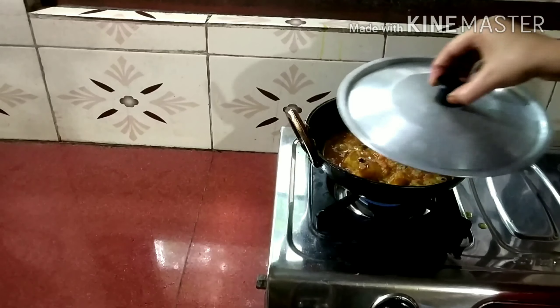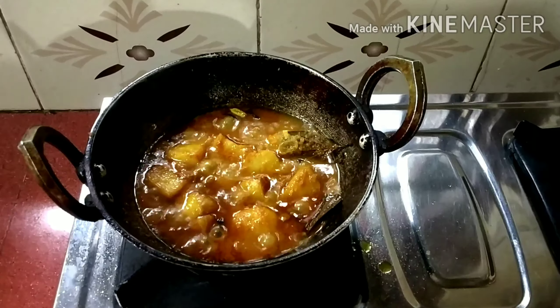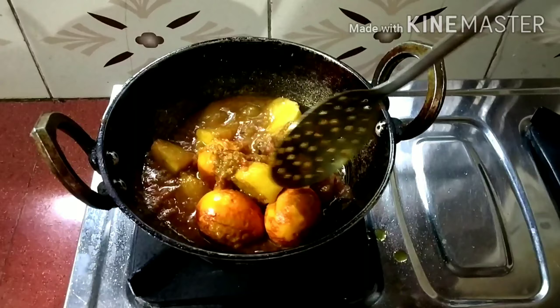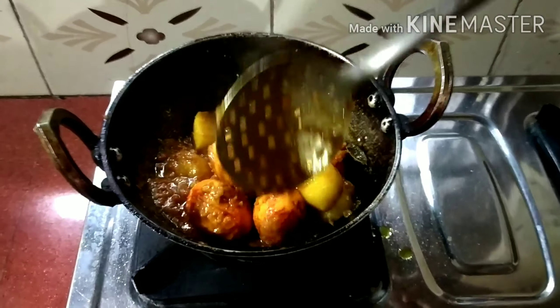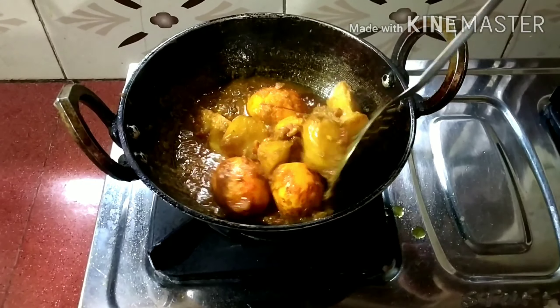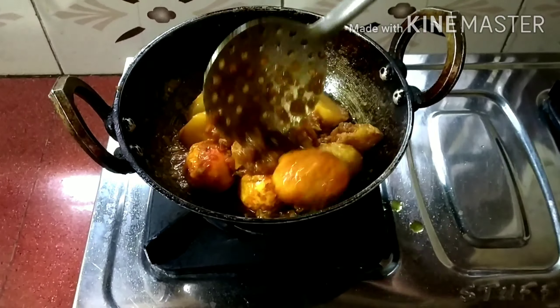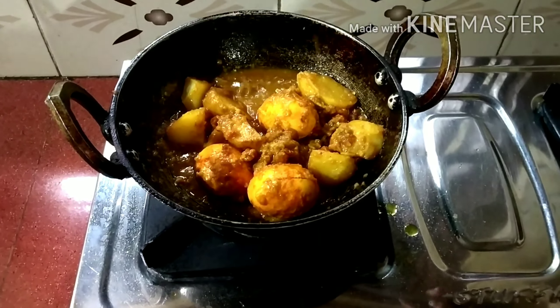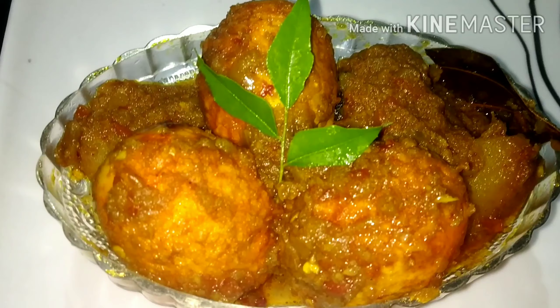We give it like the gravy boil. Then we can add a flat pot. Put them in the pot. This pizza is fresh. We'll have a lot of salt from the rice. This is our masala egg curry ready.